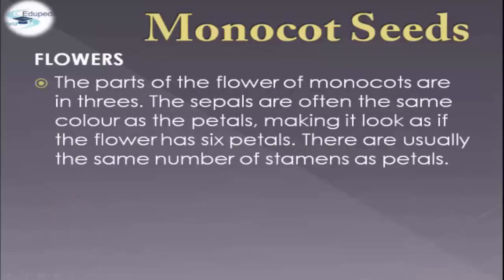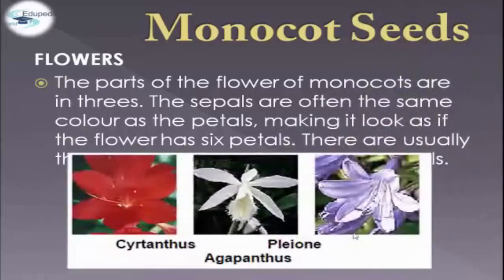Flowers of monocot seeds are usually in three parts. The sepals are often the same color as the petals, making it look as if the flower has six petals. There are usually the same number of stamens as petals. For example, we have the cerantius, cleon, and agapantus.